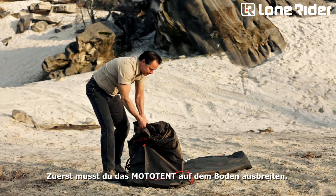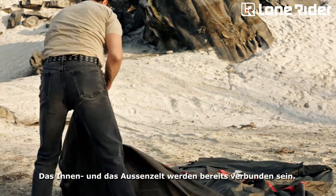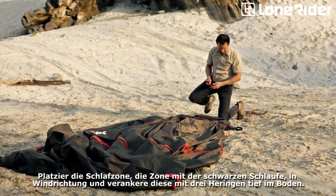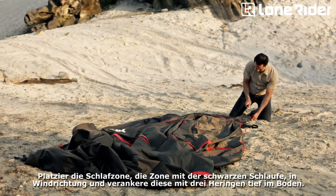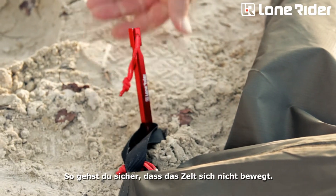First you need to spread out the Moto Tent on the ground. The inner and the outer tent come attached to each other. Just place the sleeping area — the area with the black sleeve — facing the wind, and push the three pegs from this extremity deeply into the ground. That way you are sure the tent won't move.